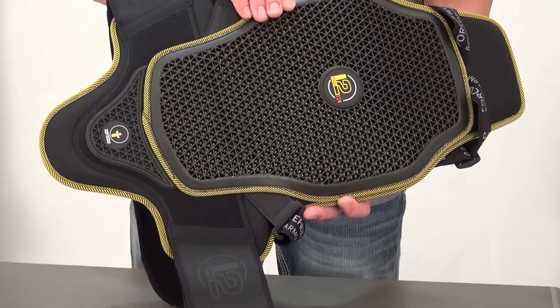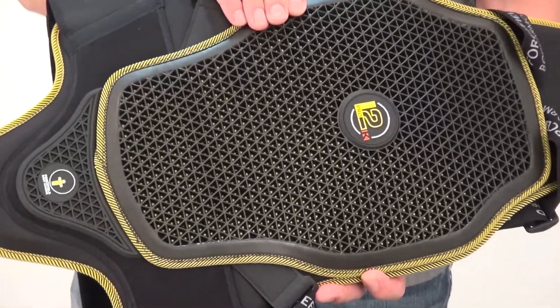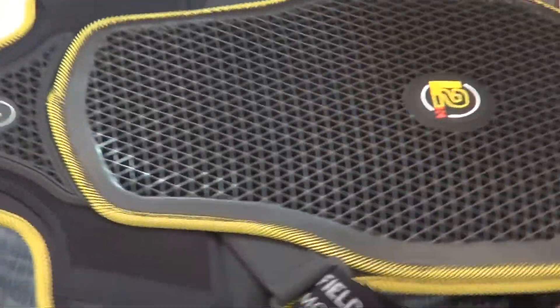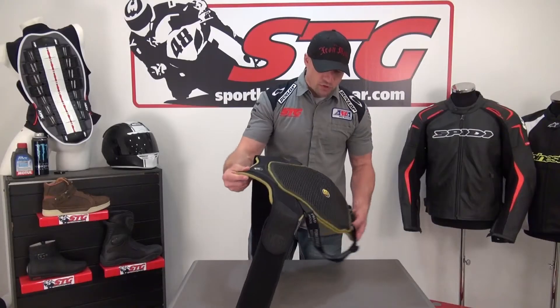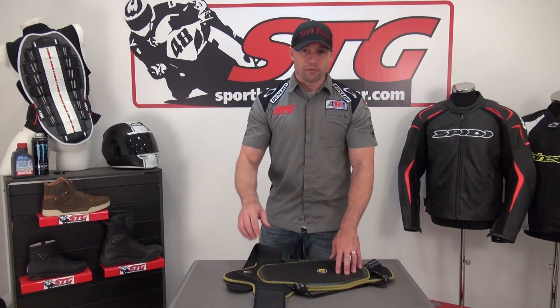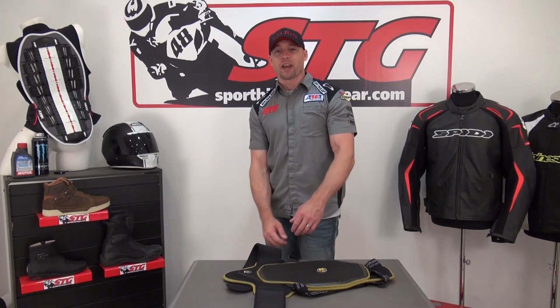Nice close-up there at that triangular-shaped nitrix armor. Down here into the tailbone, you can see how easily this thing moves and molds to the shape of your body. This is going to be a great piece for motorcycling — track riding, street riding, snowboarding, and many different uses. Good quality from Force Field. This is the Pro L2K.